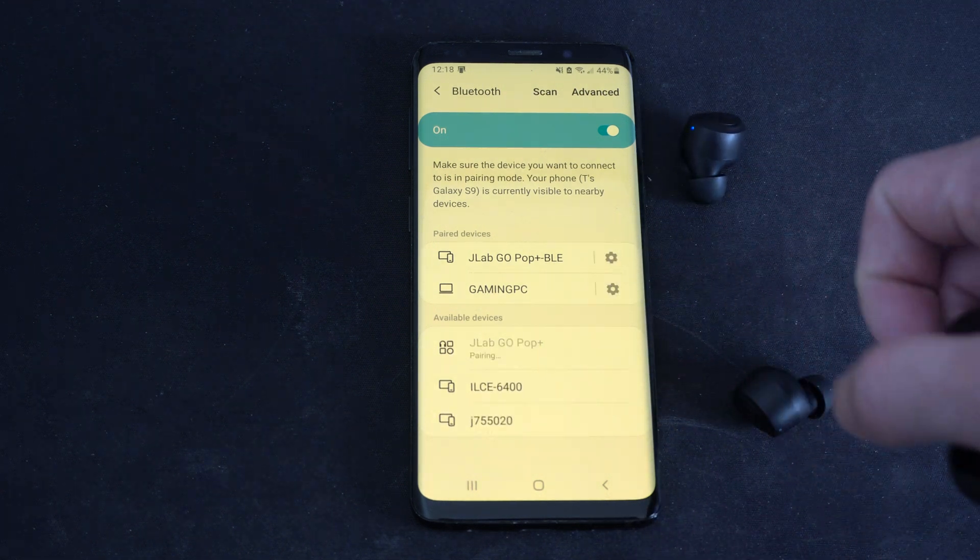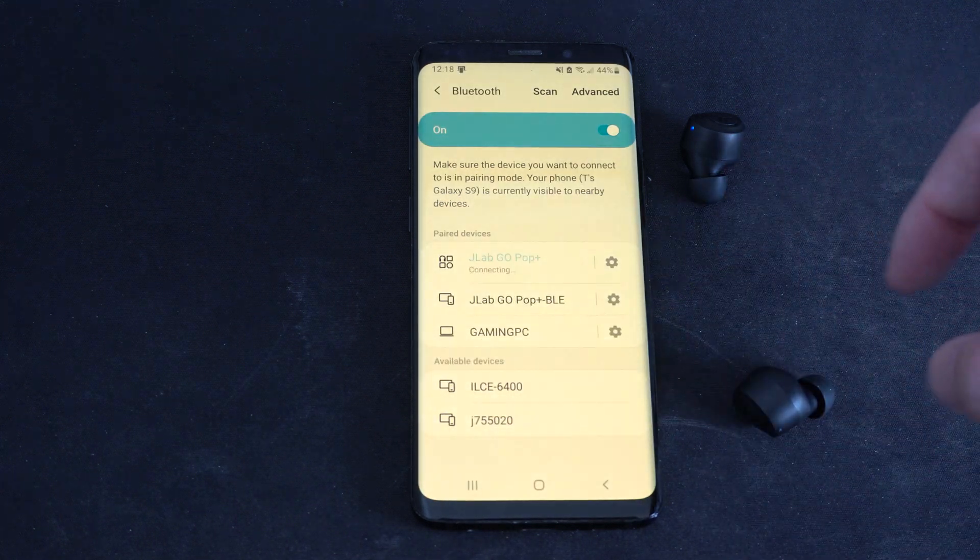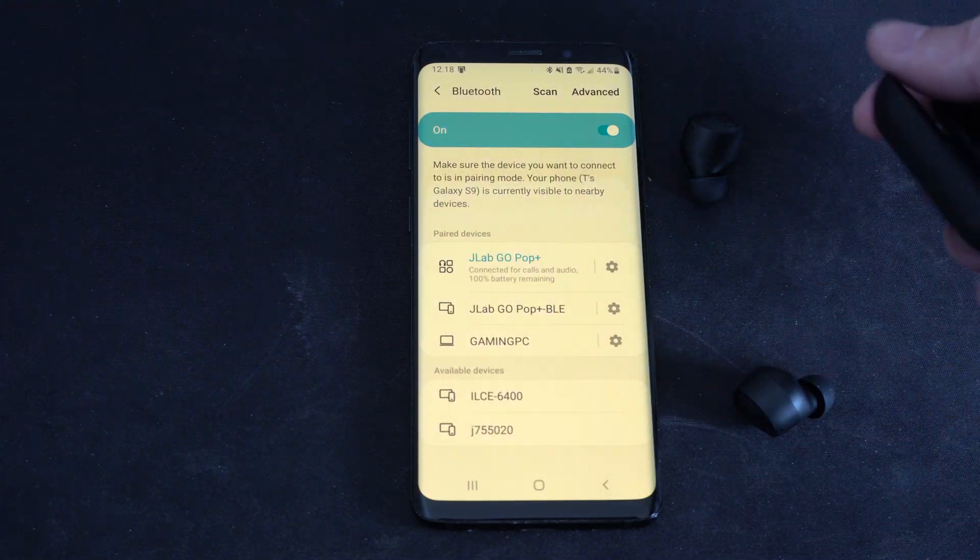You can see the JLab Go Pop Plus appear. Just press OK and they are connected back to your phone.